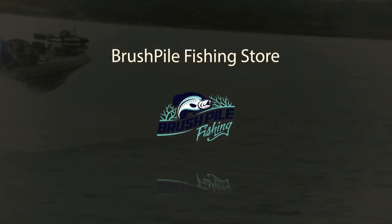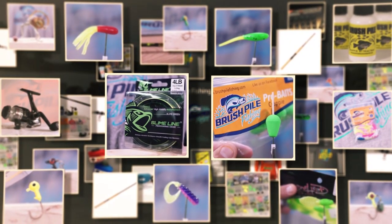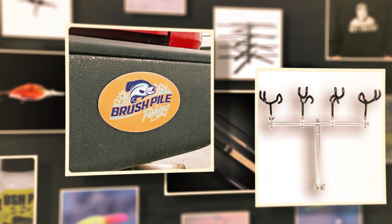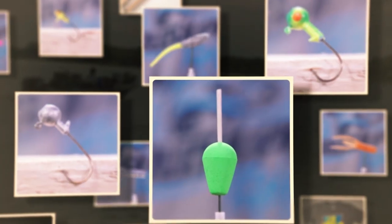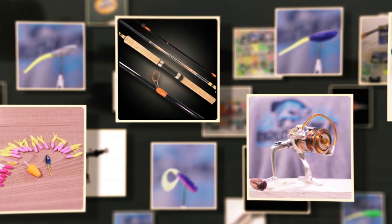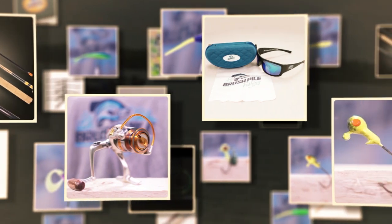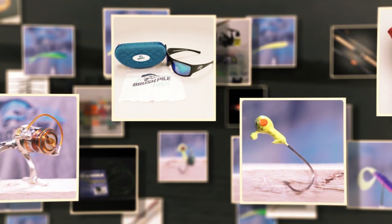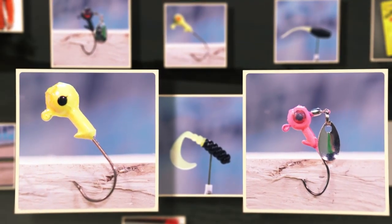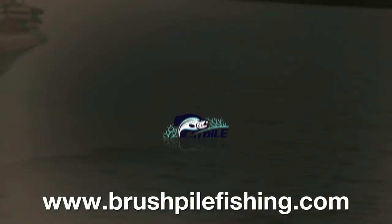The new BrushPile Fishing store carries all the gear that I use in the BrushPile Fishing show. Just go to www.brushpilefishing.com and check out the crappie shop — find jigs, apparel, line, nets, B&M poles, and so much more. In the sale and clearance sections, you'll find deep discounts on the gear that will help you put more fish in your boat. That's brushpilefishing.com.